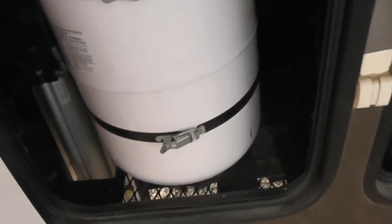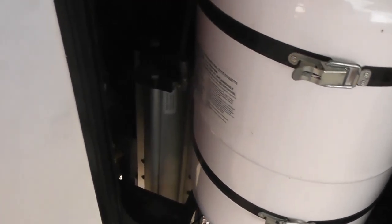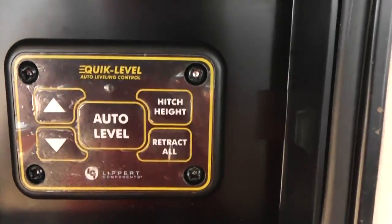This side has a 30 pound propane tank. You can see your hydraulic auto level right there next to it. Here are the controls for your auto level, right there.